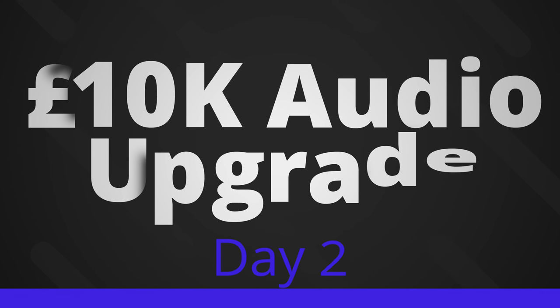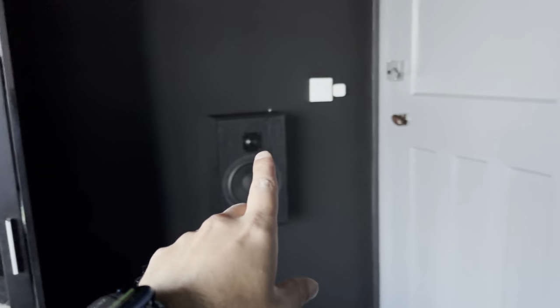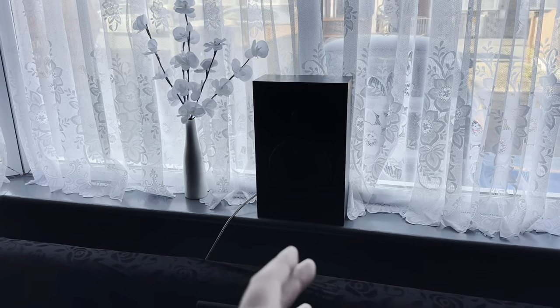Hey everyone, welcome to another update video. We're essentially at the end of day two. Previously, what we'd accomplished was the rear speakers — both mounted — as well as the side surround speaker, which for now I've just got laying on the actual windowsill.